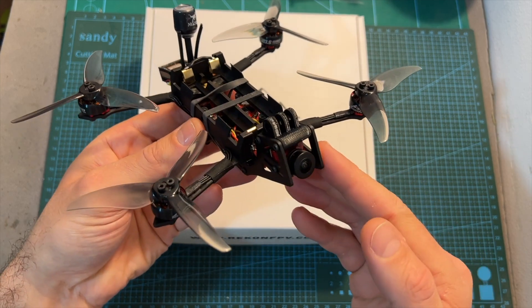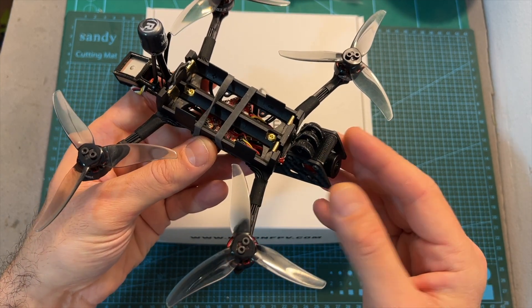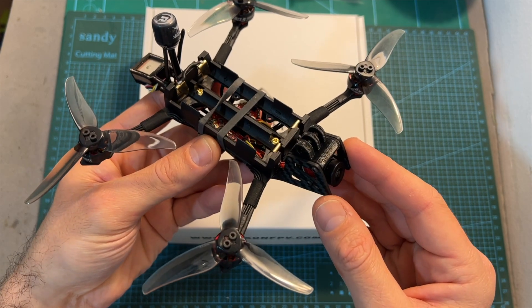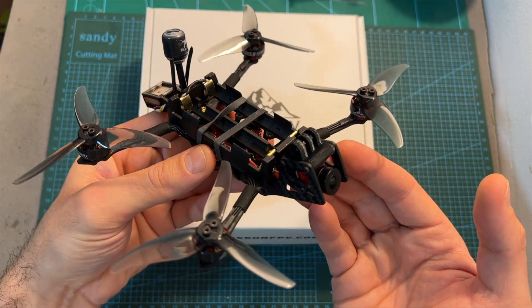The Recon 35 is available in both analog and digital versions, and in this quick video I'm going to test the analog version. I'm going to go over its features and specs, perform an endurance test, give some feedback after testing it out, and show you some flight footage.